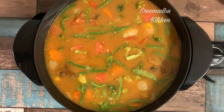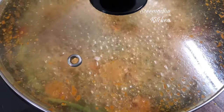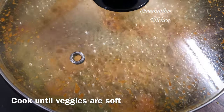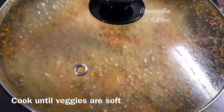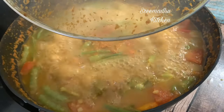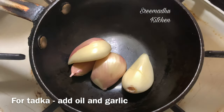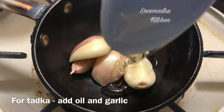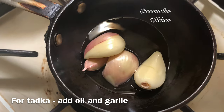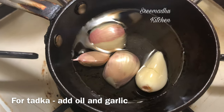Then we mix it well. After boiling, the veggies cook quickly. I will sauté it a little bit more and pressure cook it. It will boil until almost done. With oil, add a little garlic.